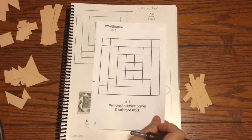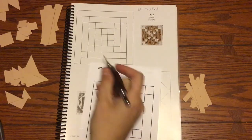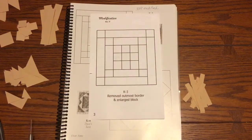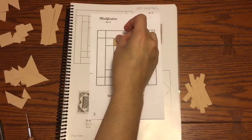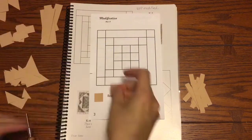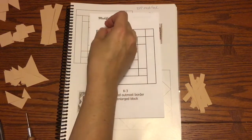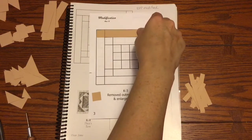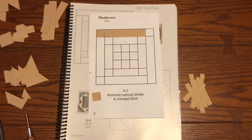Now we're on to K3, which is again a modified block. The only difference is they took the outside border off, making the pieces a little bigger. It's just a matter of finding the squares that fit and lining each one up carefully since some may be very close in size, and then laying out the rectangles that are the right size.